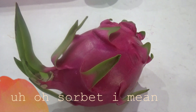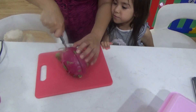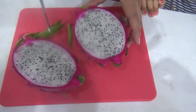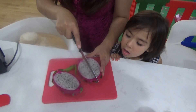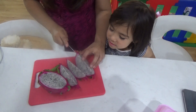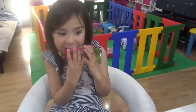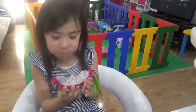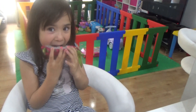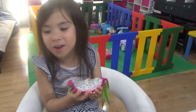The ice cream is churning, so Zoe wants to eat the dragon fruit while we wait. We cut it up — do you want a big piece? That's Zoe eating the dragon fruit while we're waiting for the sorbet. How is it? Is it yummy? She can't say anything! Yummy!